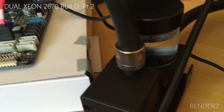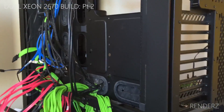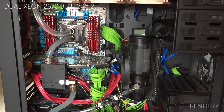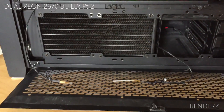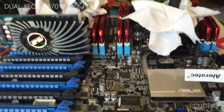Let me start from the beginning. This is my main system — it's all in the Corsair 900D. The current water cooling system is still in there: we've got a large reservoir, a triple rad, a double rad, and various other things. I didn't want to pull all that out while I was testing.